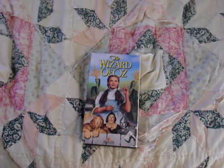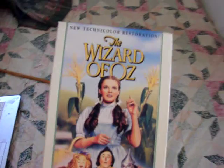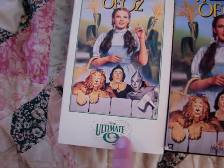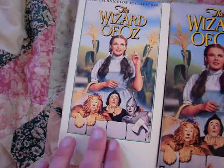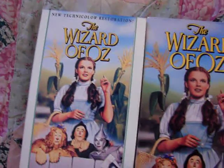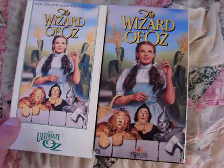I actually took out the VHS that was in the Ultimate Oz — the Definitive Collector's Edition VHS set that I showed off in my last video — which is right here. And as you can see, it's pretty much the same image on both of them, except this one is a lot smaller because it has the Ultimate Oz banner right there. And this one is actually darker than that one — this one has a lighter color. I just thought I'd take this one out to show that this image is on a lot of different releases.